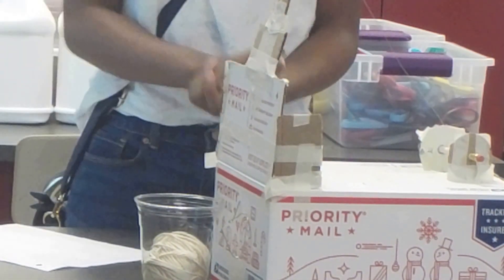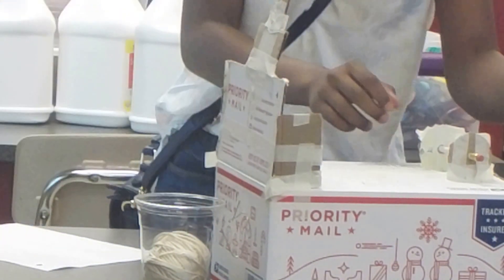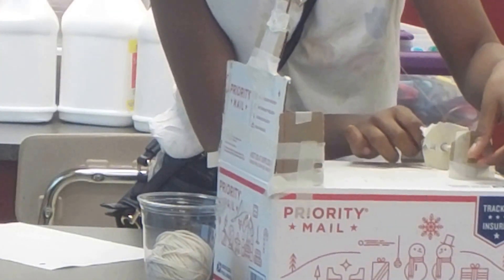Alright, go for it. I guess I'm doing it. I'm new. Oh, it's not doing nothing. That's funny.